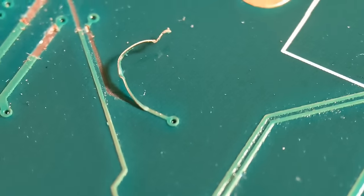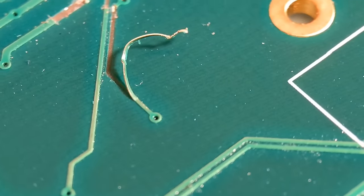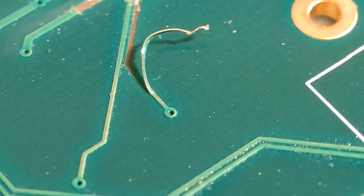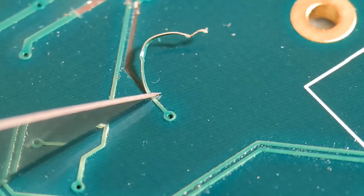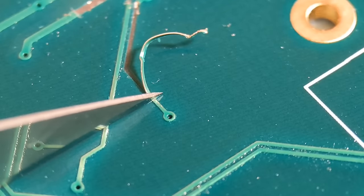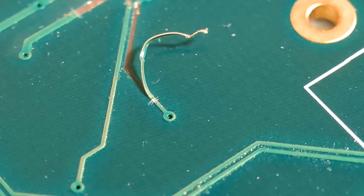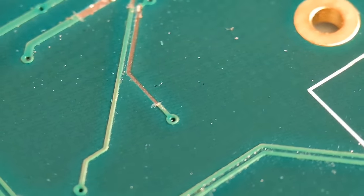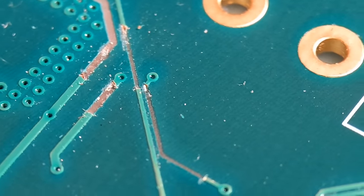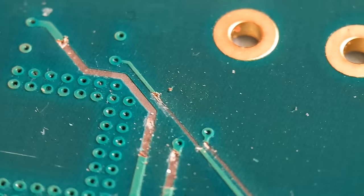I'm going to go to the one at the top and get that done. Just go just beyond where it started to curl up and put a slight score through. When you pull it up, you'll never go beyond that point - that's what you're looking for. Pull that one up and it should break at that point - there you go. You've got a nice solid piece of trace there. It's already starting to look a lot more respectable with solid points to solder to when we put the wires on.